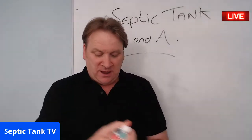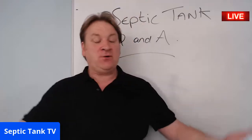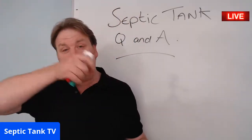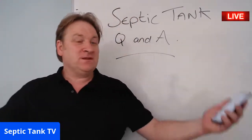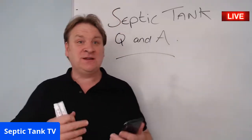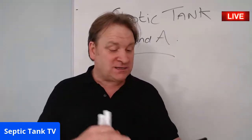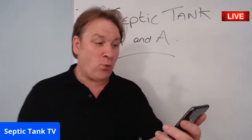You can ask me anything you want — questions about your septic tank, soakaways, worms, dog poop septic tanks, soakaway installation, smells — anything at all. Just ask and I'll try to answer your questions live.